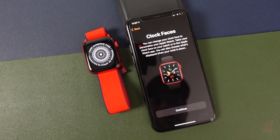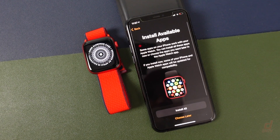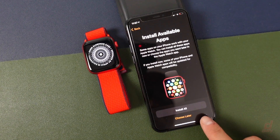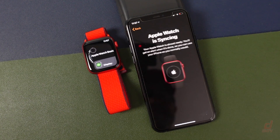Here we can choose our clock faces — it's just giving you an overview of how that's done. We'll tap Continue. We can install available apps, so connecting with your phone here it can install some of the apps already on your iPhone that work with the Apple Watch, which will save you some time later. I'm going to choose to do this later just to keep things simple.